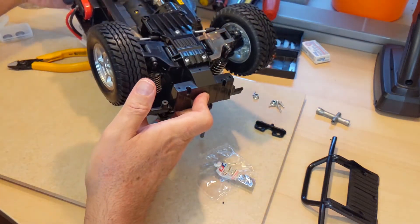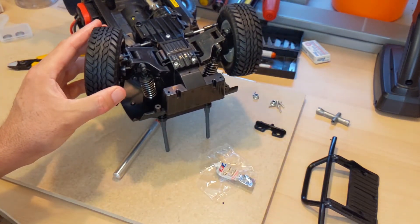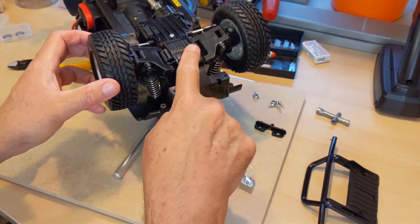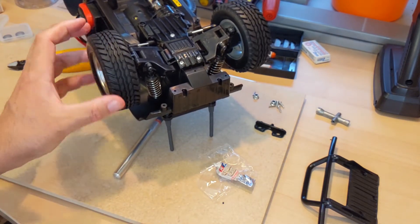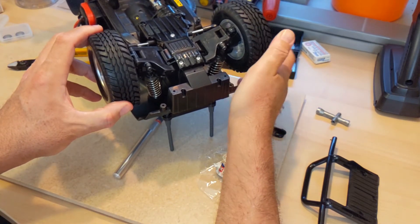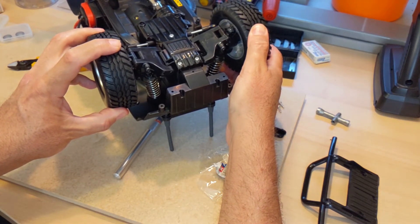Here are the two front wheels — wheels and tires — placed on. I thought I'd take this time to visually show you the difference between a locked differential and a non-locked differential. Remember, both the front and back differentials are locked. Here is the locked differential: I'm spinning this wheel and you can see this wheel is moving with it. If I hold this wheel and try to spin the other, I can't — they are locked together.